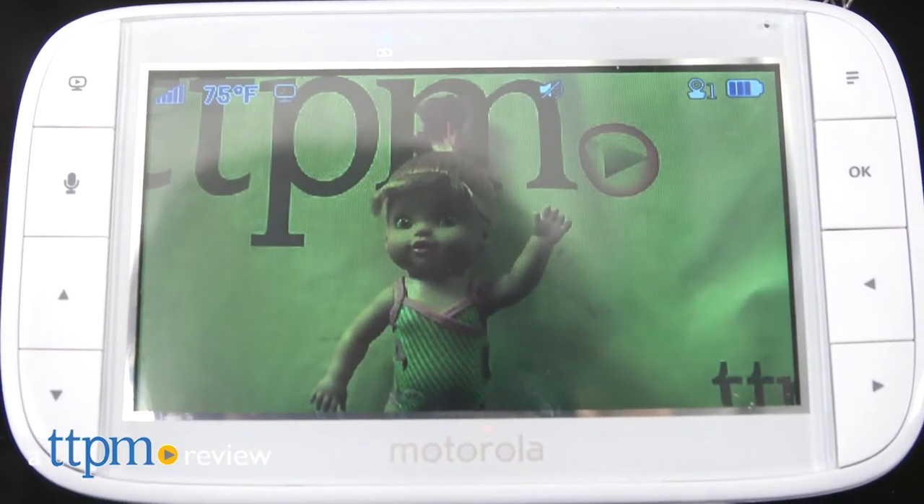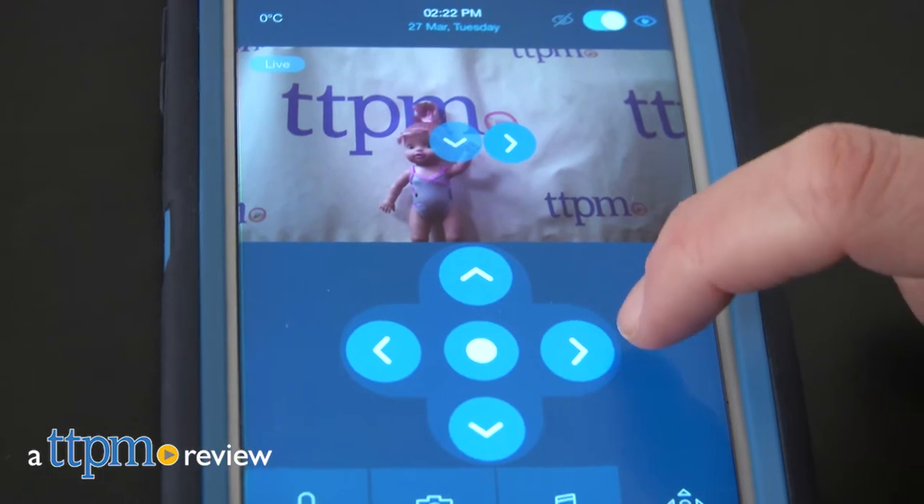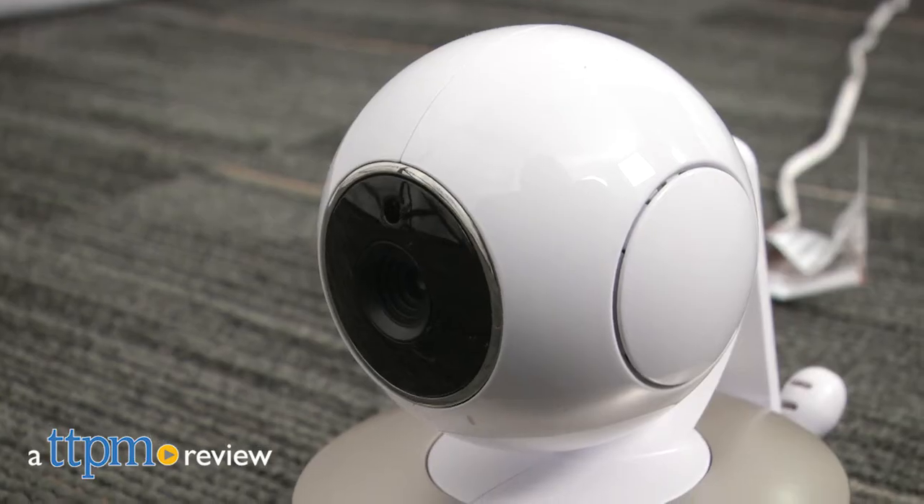Whether you just need a video baby monitor that does the basics, or you're looking for a device with more high-tech functionality, Motorola has a baby monitor for you.